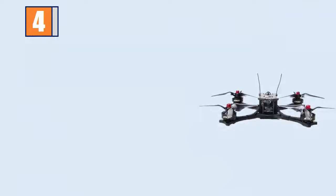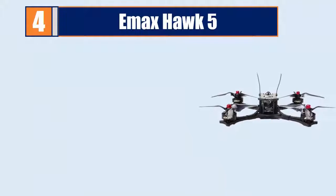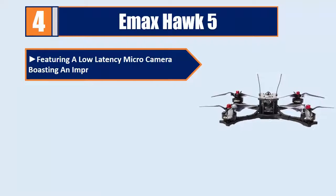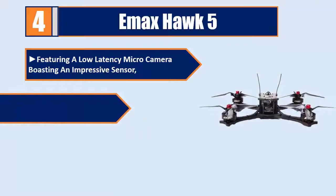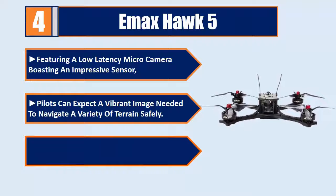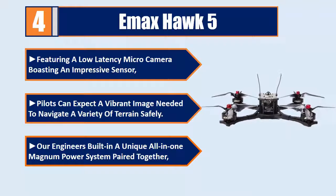Number 4: EMAX Hawk 5. Featuring a low-latency micro camera boasting an impressive sensor, pilots can expect a vibrant image needed to navigate a variety of terrain safely. Engineers built in a unique all-in-one magnum power system paired together for optimal performance.